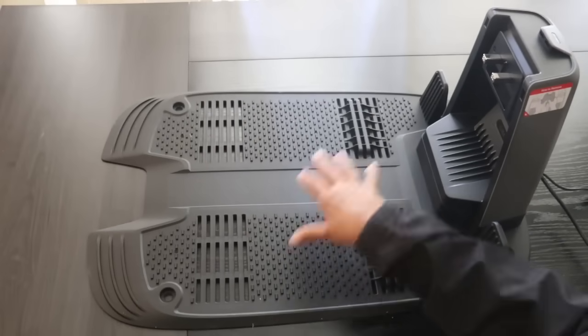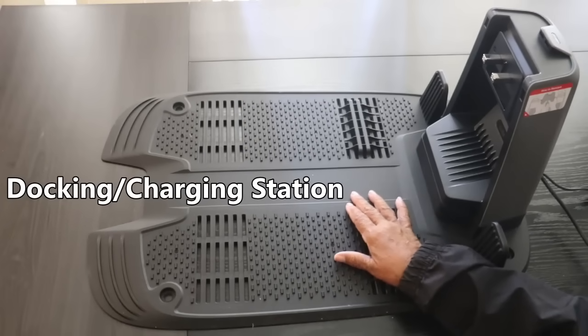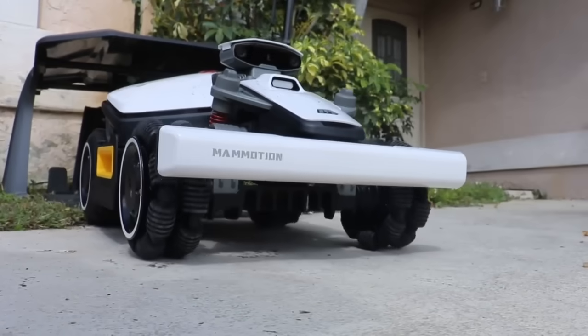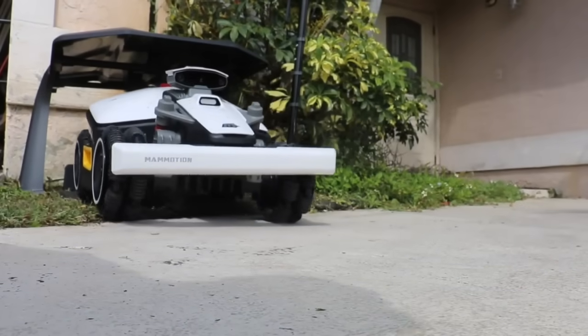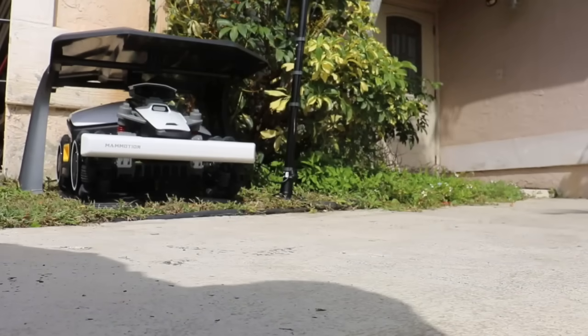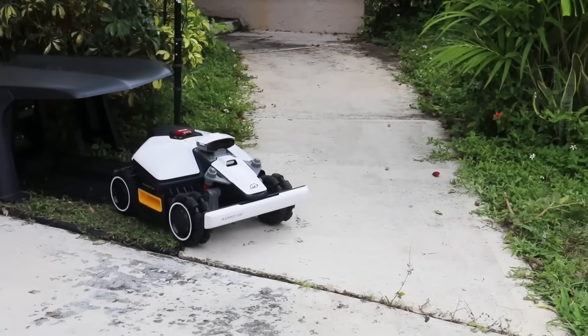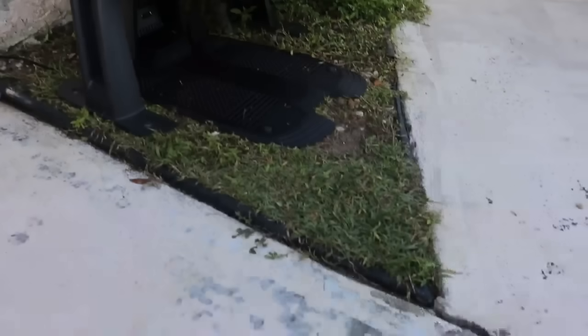Here are the features of the Luba Mini all-wheel drive robotic lawnmower. What you're looking at is a docking station that's also a charging station — when the robotic lawnmower isn't in use, it docks here and charges. Think of it as a garage for the outside for your robotic lawnmower.